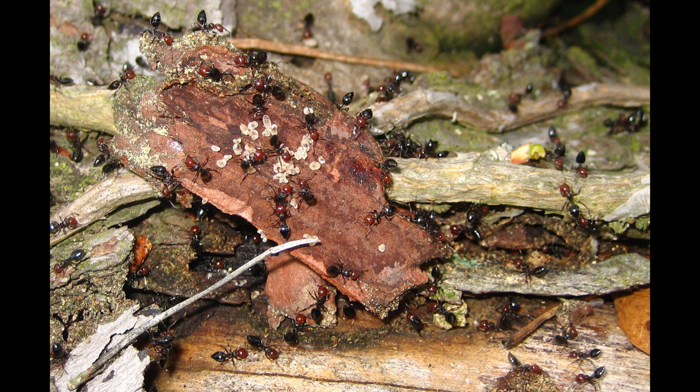Crematogaster scutellaris exists all throughout the western Mediterranean. They go as east as Greece and as west as Portugal or Morocco. They go as far north as Germany, but they'd mainly be found in the south. They also live in North Africa and are very prominent in Algeria and Tunisia. In Europe they're very prominent in Spain, Portugal, Italy, and a little bit in the south of France.